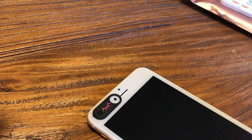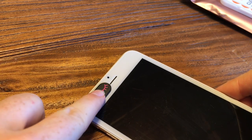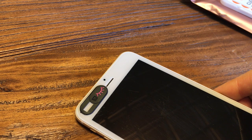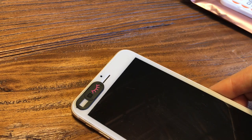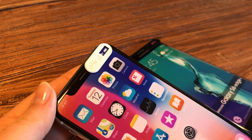Make sure that it's lined up across here as well, then just press down for a moment and make sure it's nice and secure. Now you're ready to go — you can easily slide it back and forth when you want to use your camera, and just keep it closed when you're not using it to make sure no one's watching you.